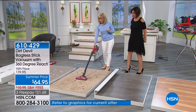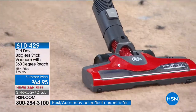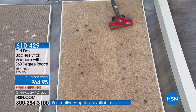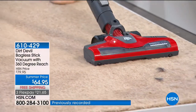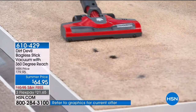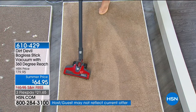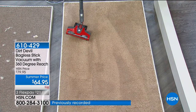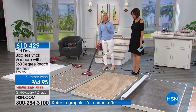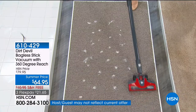You're going from your hardwood right to your carpet and you don't have to change anything — you don't even have to push a button. It has cyclonic action on a stick vac. You know cyclonic technology is all the rage — you spend three or four hundred dollars on that with all the big price tags. And it's got the maneuverable head.